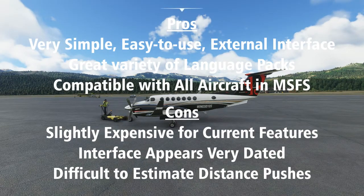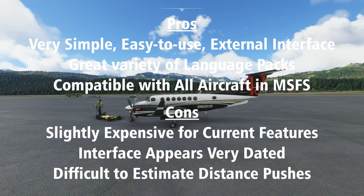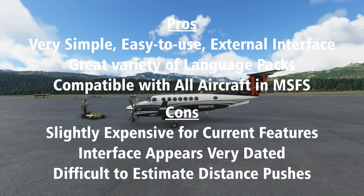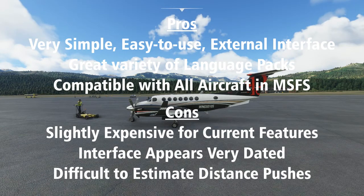Con number three: no way to estimate where a distance push will end up. Because it's so hard to judge the distance behind you, the distance mode is very difficult to use accurately. If there was some way to draw a target or ruler within the sim, that would make the distance mode much more useful.